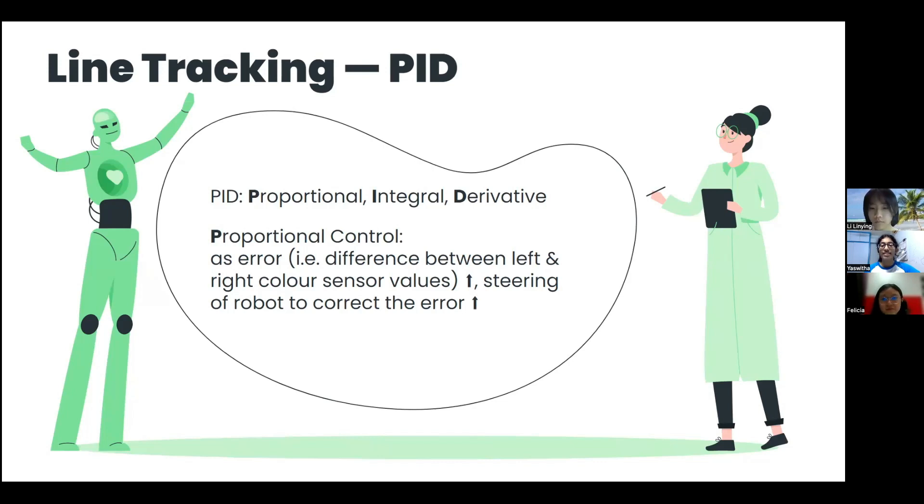We used PID instead of step control, which is the usage of step-wise functions, as step control is not a continuous function and would cause huge yaw movement. This may still be able to complete the line track task but fall short in green square detection, because the uneven line track from the big yaw movement would cause the sensor readings to fluctuate a lot. Whereas PID is a continuous function where the greater the error, the greater the robot smoothly steers to keep evenly line tracking, giving a more accurate green square detection.